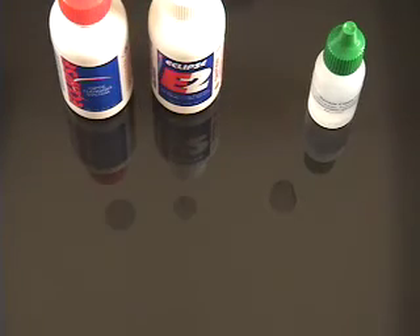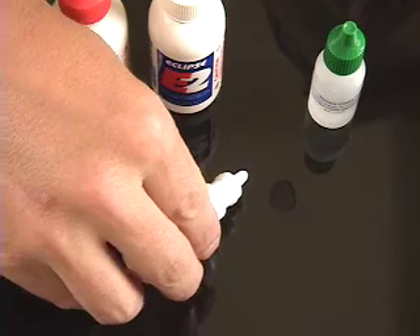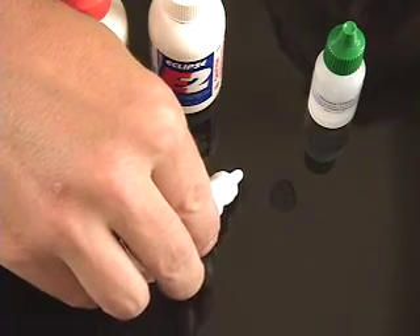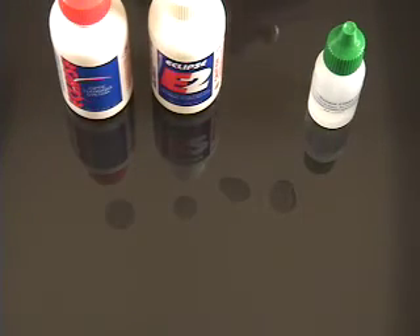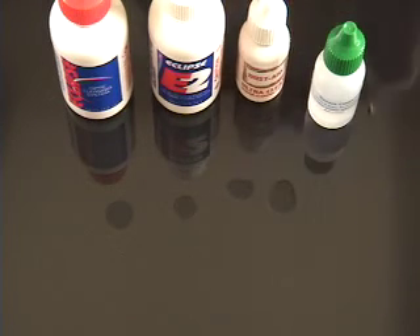So we'll put another couple drops of Ultra Clean in here — a second application of three drops — and see if it can beat out the three other sensor filter liquids' evaporation rate.